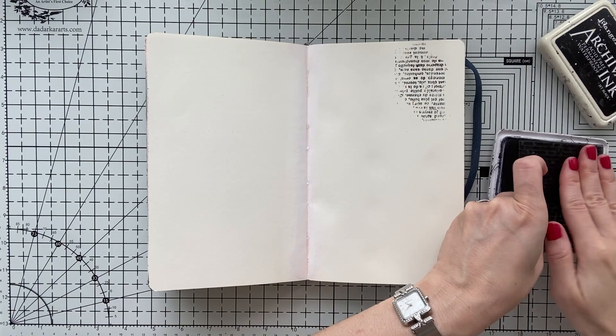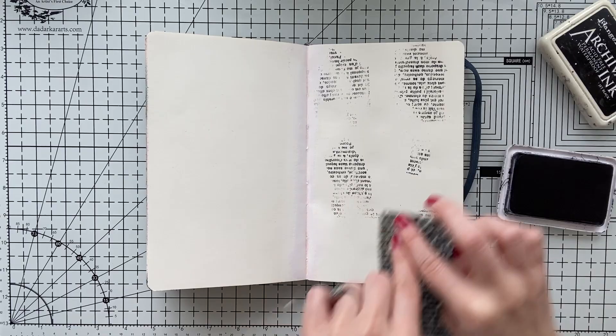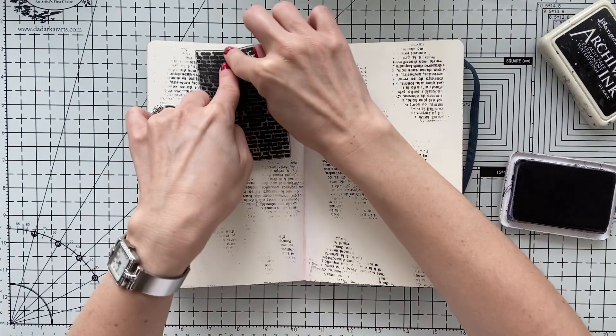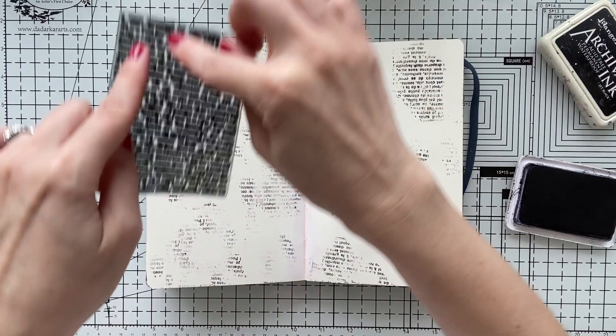So I'm going to start with a little stamping on an empty page. I just used some gesso to clear the parts that I had a little bit of paint, and I'm just stamping this little stamp that I have from ages ago. It's a text stamp and you can use whatever you want with an archival ink, just to give a little bit of texture at the background.